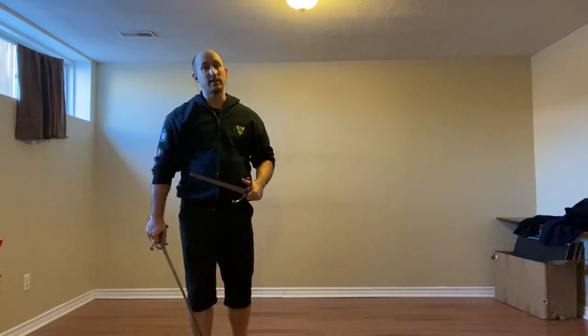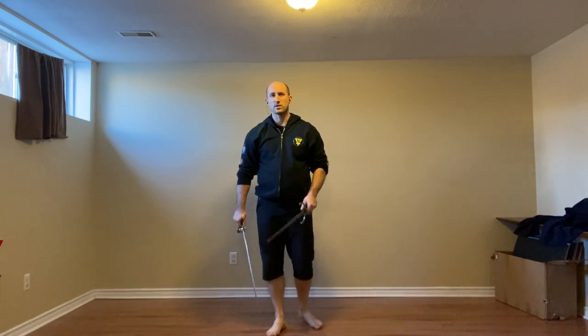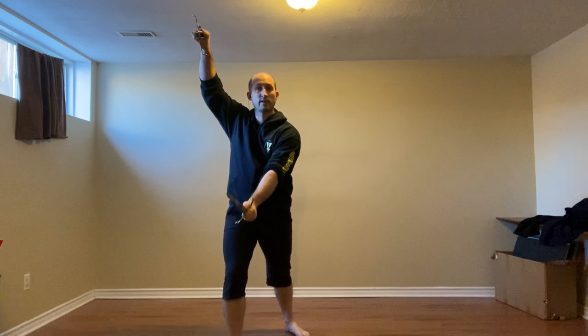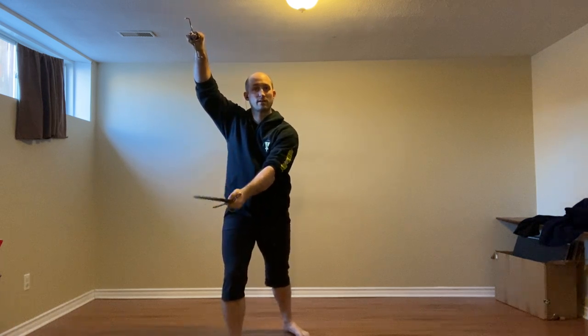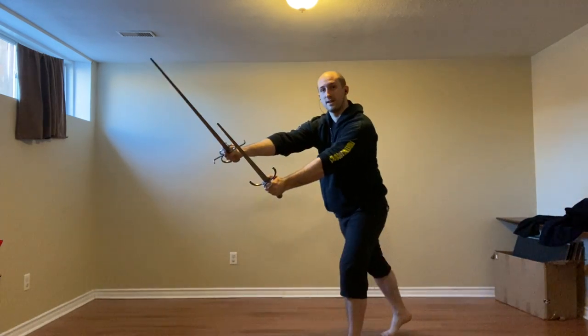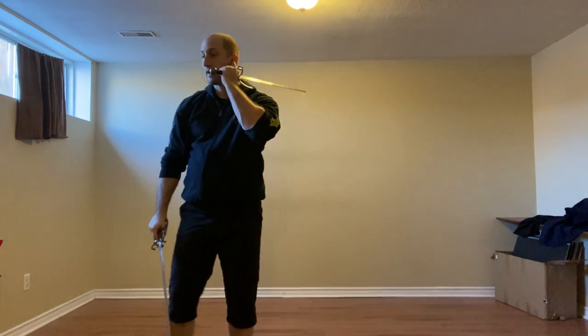As the person on the receiving end, to make this really work, we're going to do the outside slip. I actually need to bring my point underneath — I have to do that very well — bringing this point underneath and striking to the right side of their head.